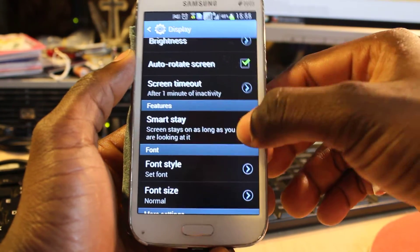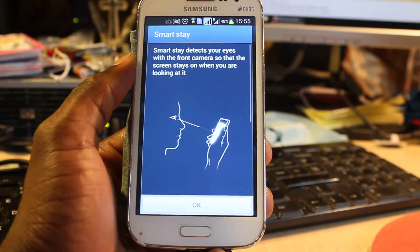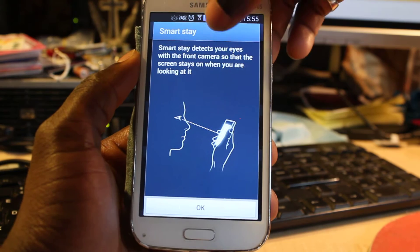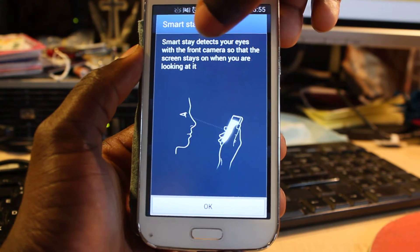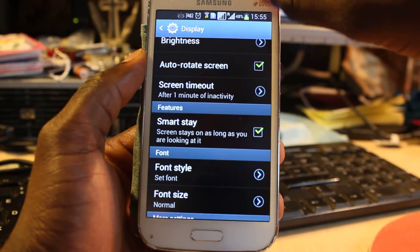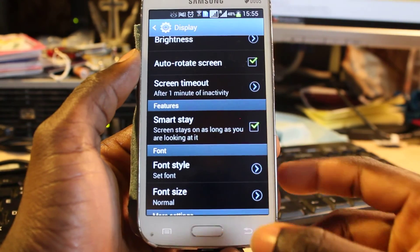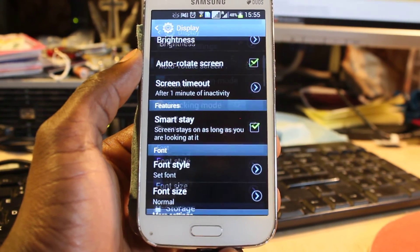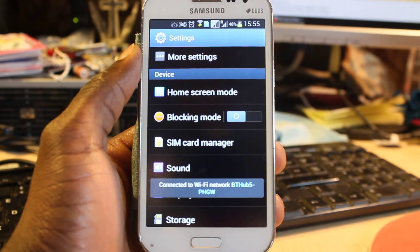Just click on Smart Stay and you will get a notification pop-up that gives you more information: 'Smart Stay detects your eyes with the front camera so that the screen stays on when you're looking at it.' So once you have this enabled, as long as the camera detects your eyes, the screen is going to stay on. That's a very smart function — hope you enjoy my videos, have a wonderful evening, bye now!